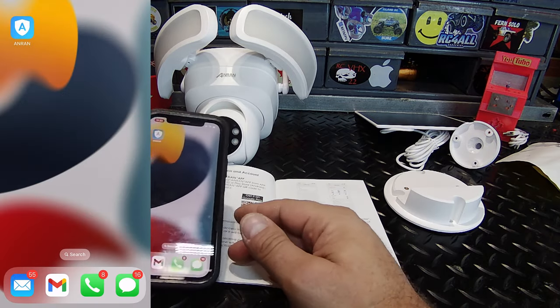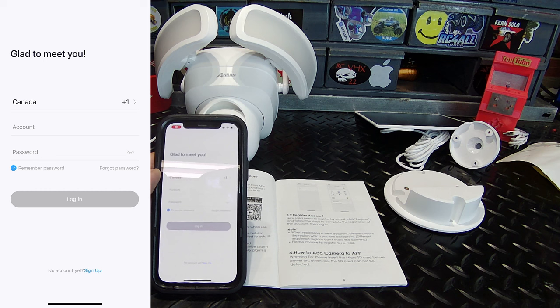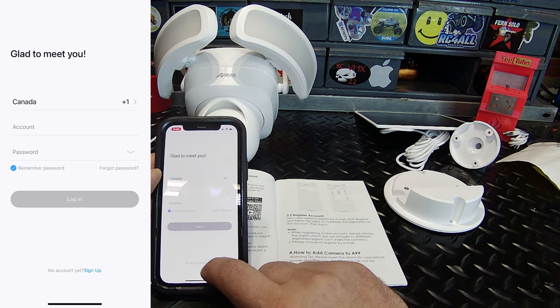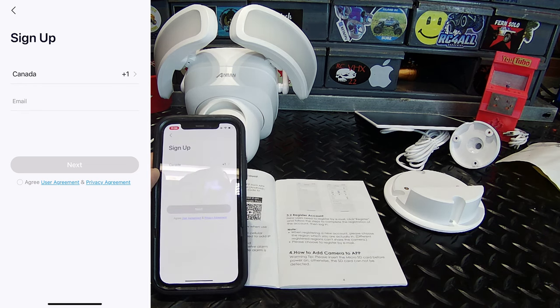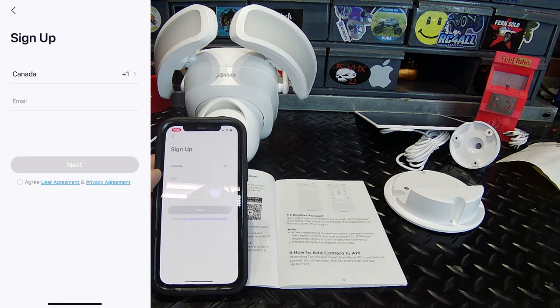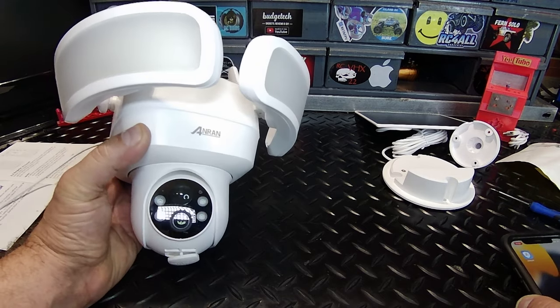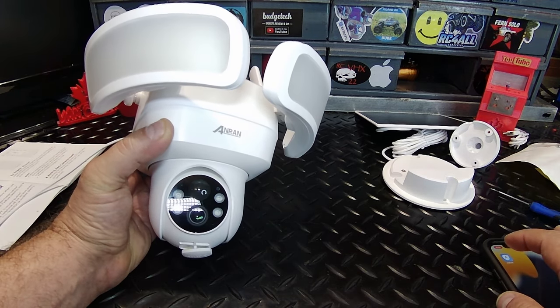Now that we've got the app downloaded, let's go into it. You'll most likely get a pop-up notification to allow notifications — you'll want to enable that. We have no account, so at the bottom we're going to sign up. That was very easy — just had to put in my email, create a password, and that was it.